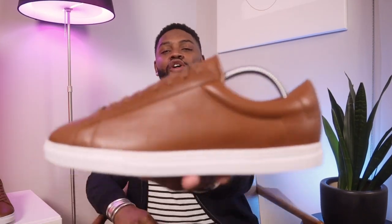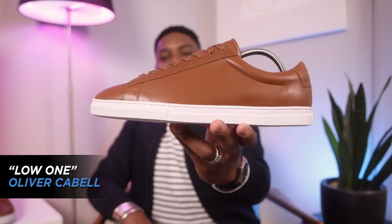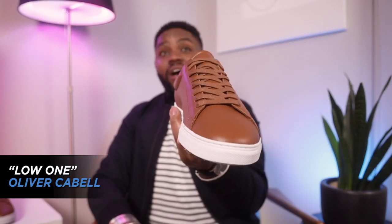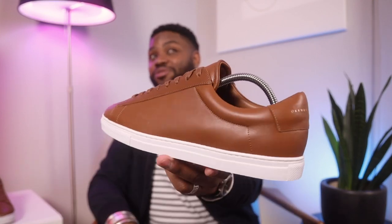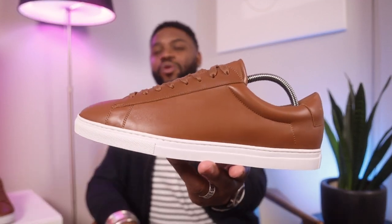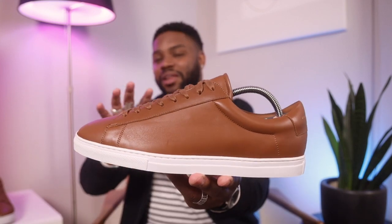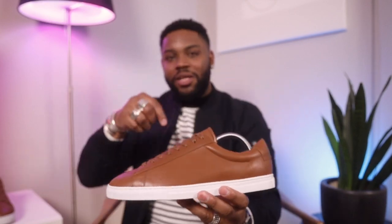Before you go, if you absolutely hated this video, make sure to give it a thumbs down. But if you liked it, then gently graze that thumbs up button. Now for the sneaker of the day — what we have here is the Low One by Oliver Cabell, in the Lion colorway, which is a nice rich brown. It's probably the first brown sneaker I've had since I was a kid. I'm getting more into earth tones for this fall and winter season, so I'm on this vibe. If you want to check them out, I'll link them down below.